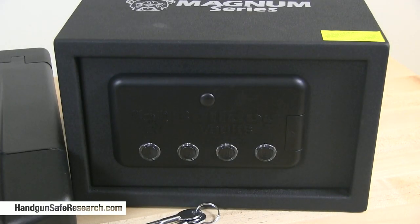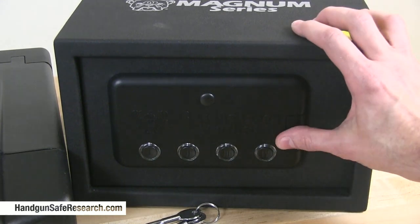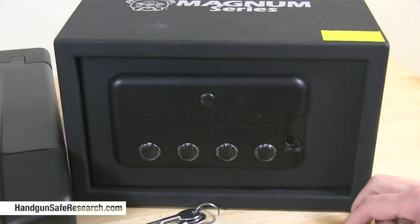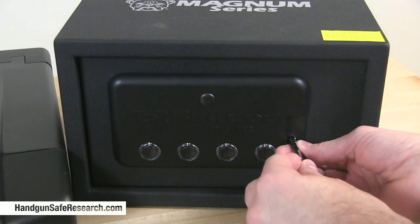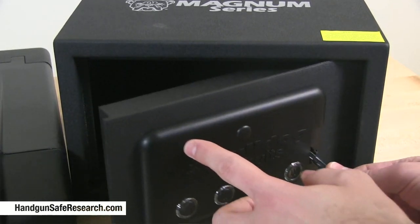This is the Bulldog Vault BD4010. It's discontinued. The bypass cylinder is right here. I'll use the key so you can see it's functioning — it works.